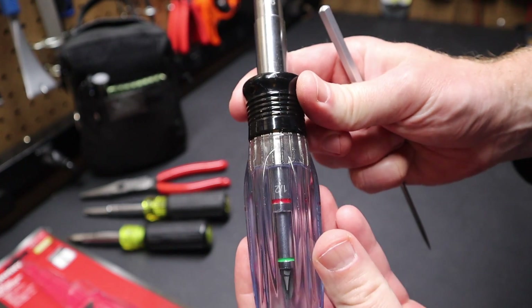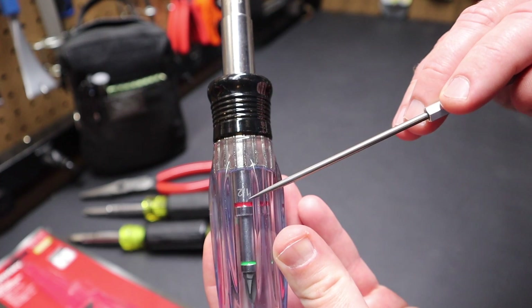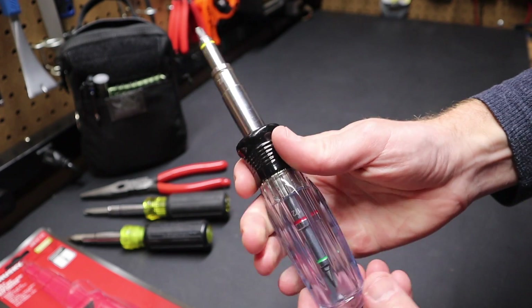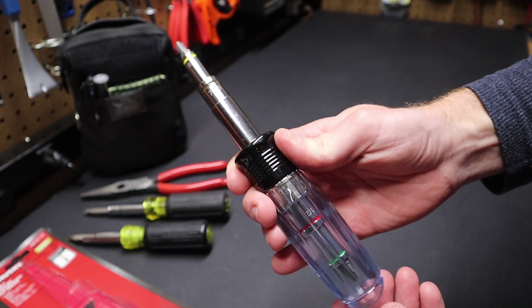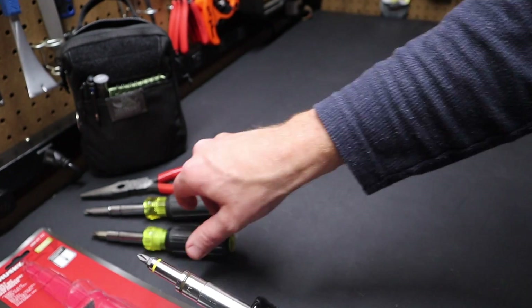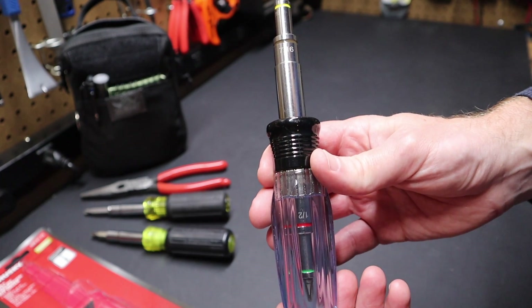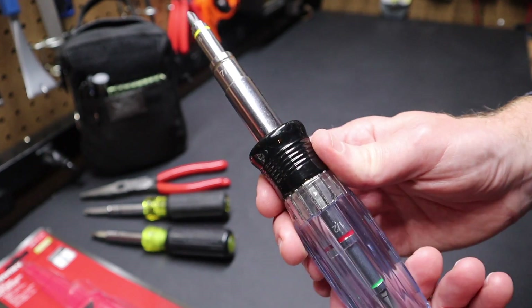So there you have it — just a quick look at this Husky 15-in-1 multi-bit screwdriver nut driver. You can see right through the acetate handle and actually see the bits in there, so it's pretty neat that it's clear. It feels good in the hand. Let me know in the comments what you think of this tool. Would it work for you? Is it too big? Maybe you're better off with just three nut runners and a lighter 11-in-1. Please remember to like and subscribe — all those actions help me to continue to bring content to you. And with that, I'll see you in the next video.